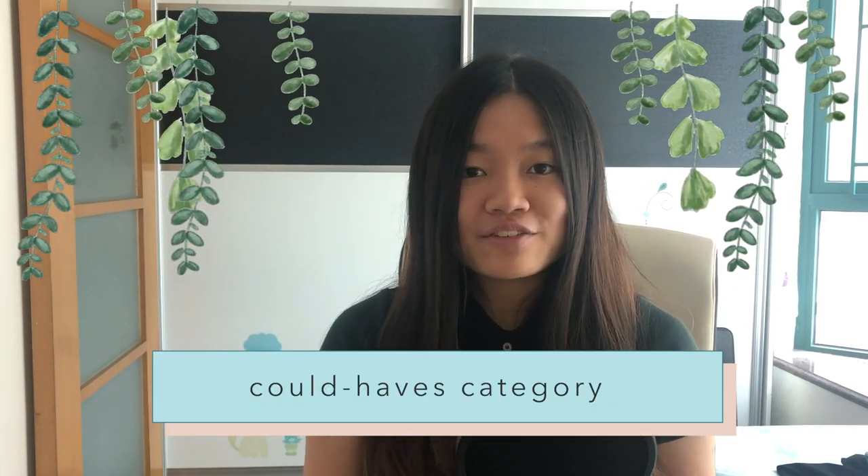Next we have the category of could-haves. These are the things that might be useful if you have them, but it's not really a big deal if you don't.